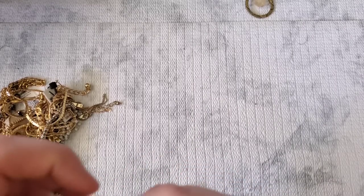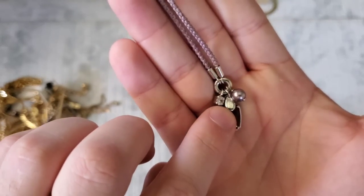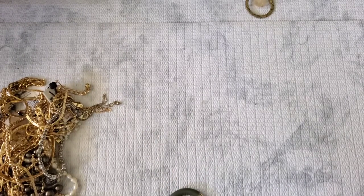Oh — Fossil! This is a Fossil 925 necklace! It's marked Fossil right there. So a Fossil 925 sterling necklace — yes please, I will take that!